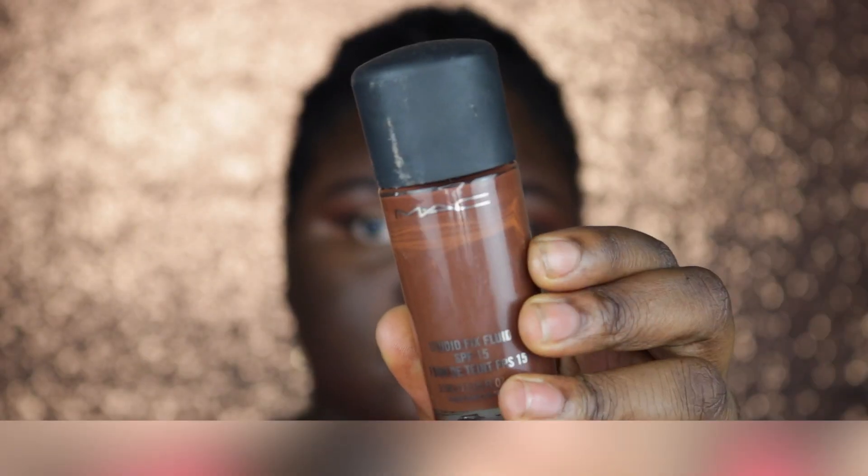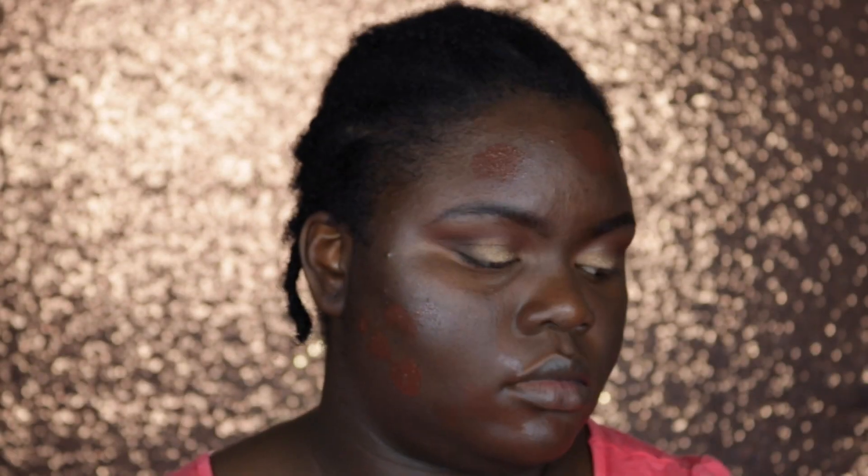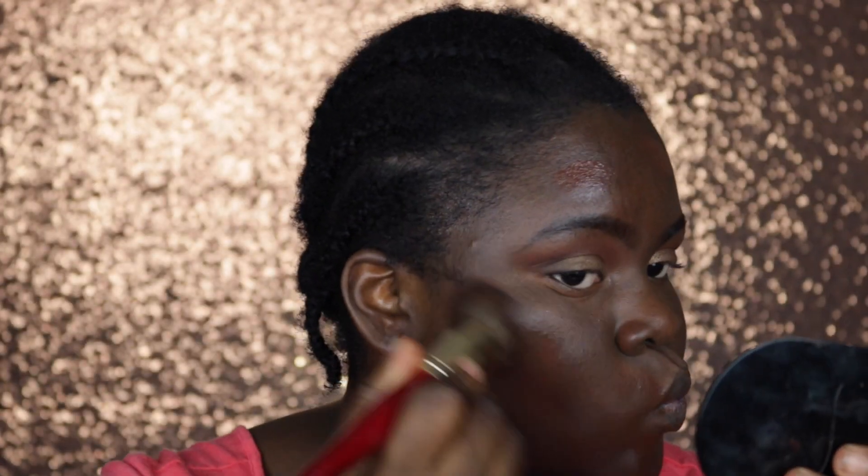The foundation I'm using today is my MAC Cosmetics Studio Fix Fluid in NW58. I'm going to take my Juvia's Place Blending Brush and apply this all over my face.